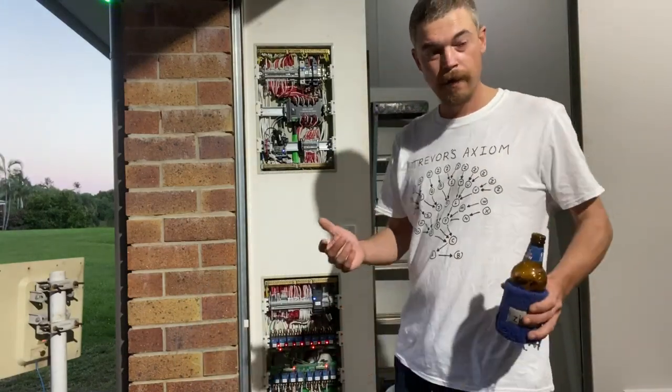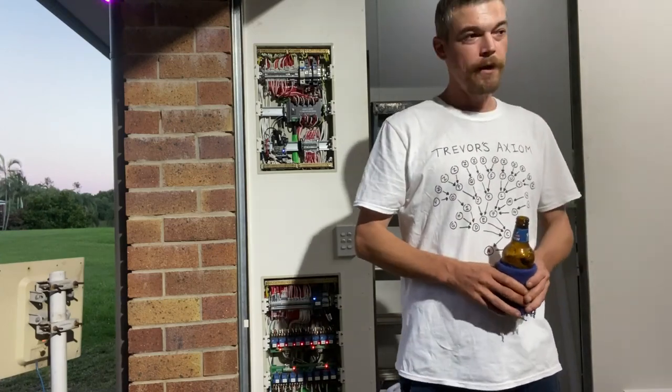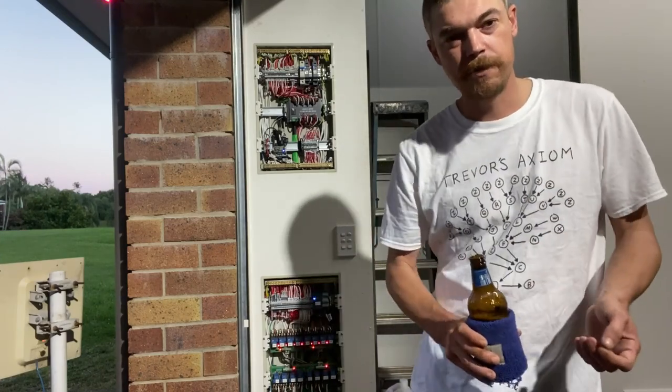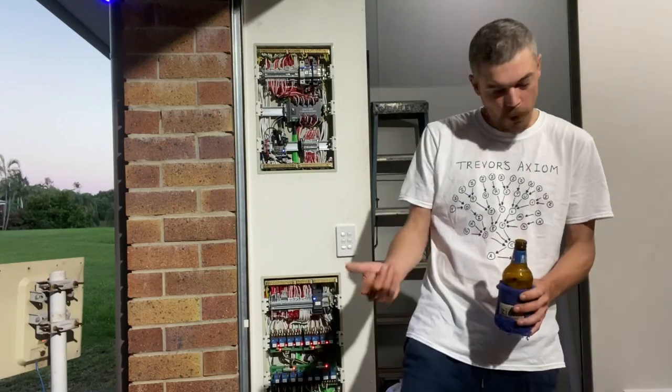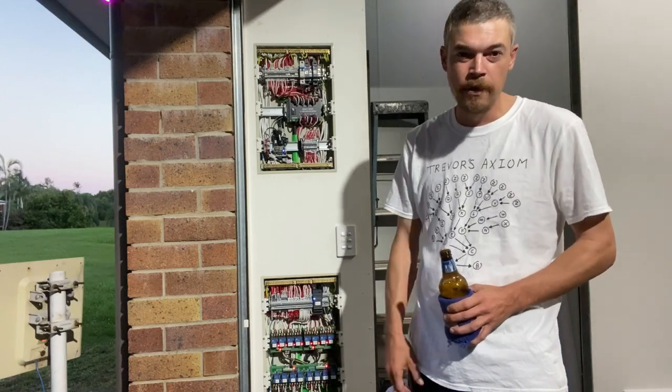G'day guys, Trev here. I've got an analogy for you - the way that current smart switches are set up, you basically have to pull out your phone and sit there for like 20 minutes while it's pairing and doing all that sort of stuff. I reckon that's not the best way to do it.